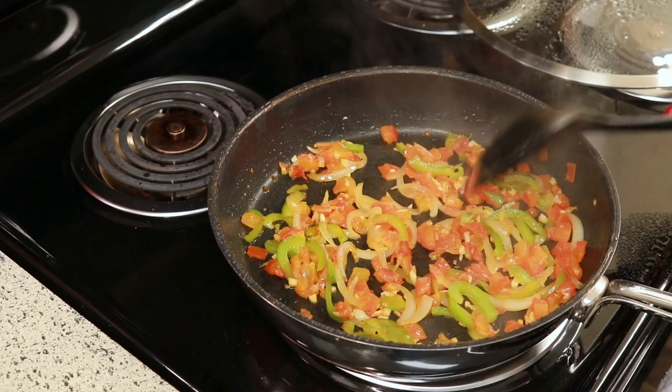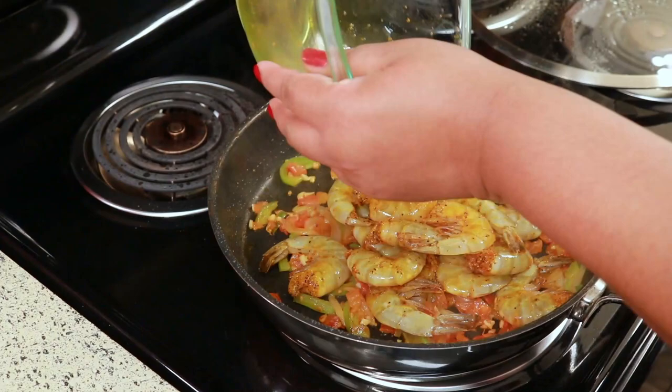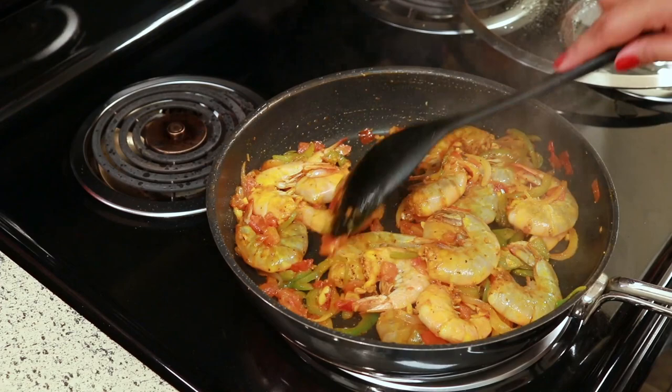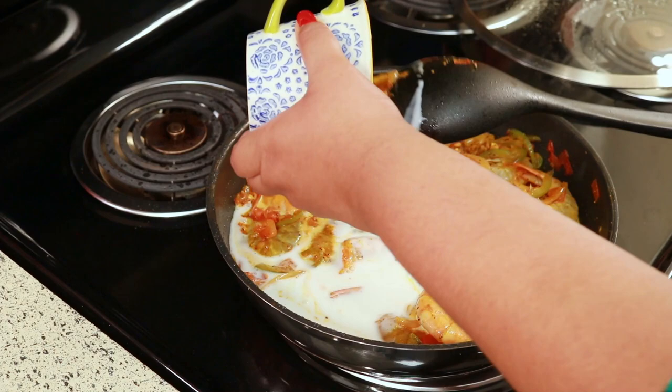The five minutes is up and now I'm going to add my shrimp. Make sure you get every last bit of seasoning out of your dish because you need it, and then I'm just going to give that a stir and make sure everything is well coated with the seasoning. Now I'm going to add one cup of coconut milk, and I'm using the one from the can. I wish I could get fresh coconut milk like back home in Belize, but I can't, so I'm just using the one from the can.